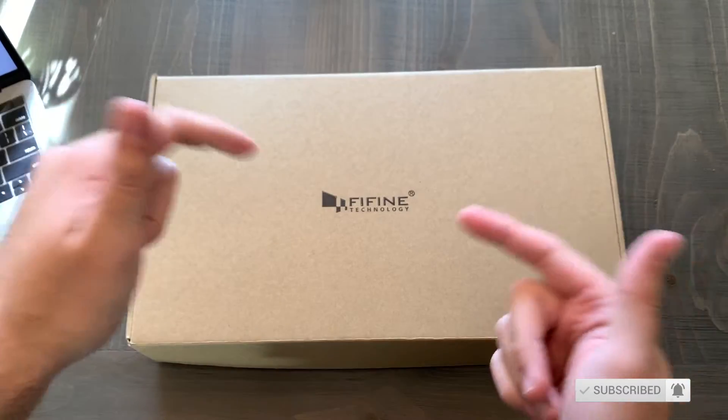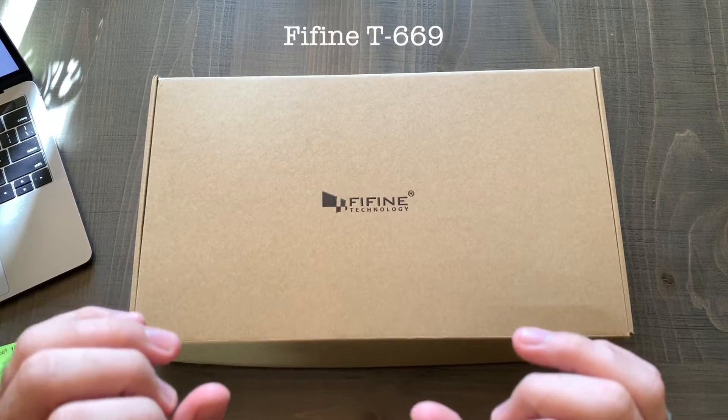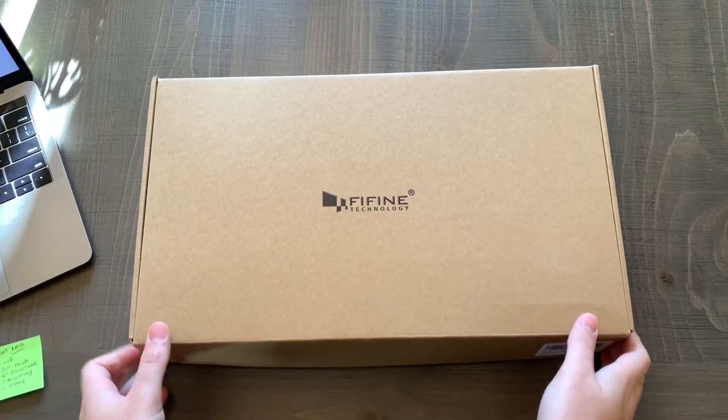Any comments or questions, leave them down below. So here it is right here — this is the Feefine T669 and it is $49.99 on Amazon.